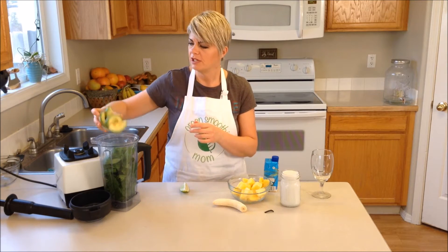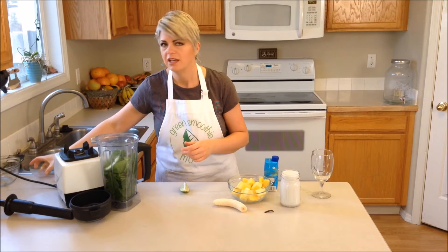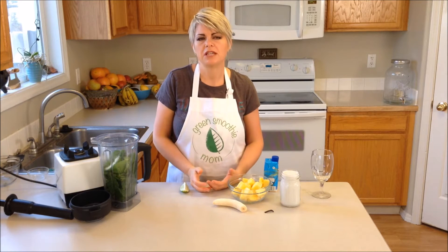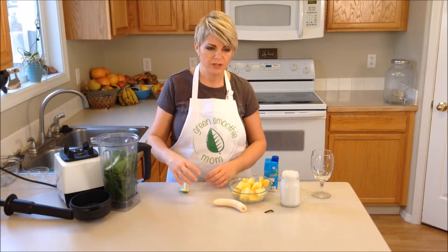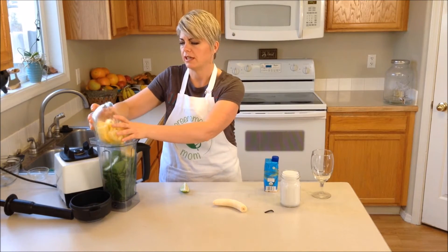It's called Avocolata because I'm going to put avocado in there. So this could be a meal-type smoothie — that's what you eat for breakfast because of the richness of the avocado and the coconut milk we'll put in later.